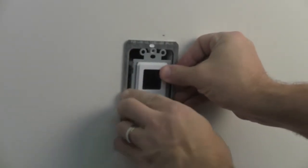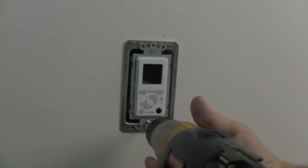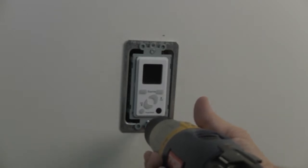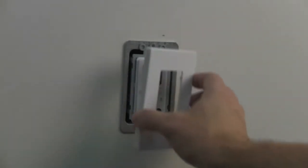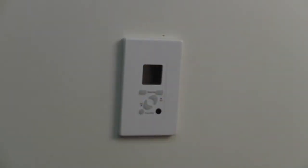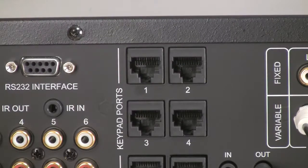The other port is available for daisy-chaining another keypad into the same zone. In the same way large rooms often have more than one light switch for the same bank of lights, for convenience you should consider installing a second keypad in large audio zones. Screw the keypad into the wall and attach the Decora-style frame. Back at the central location, connect the terminated CAT5 cable from the keypad to the corresponding zone on the MC66. Repeat for every zone.